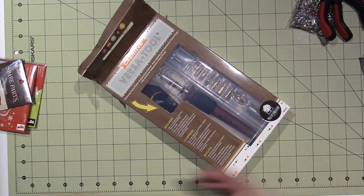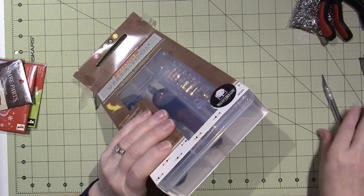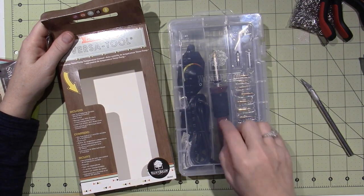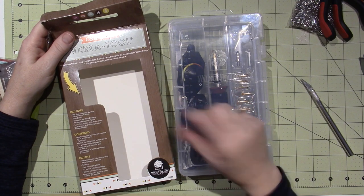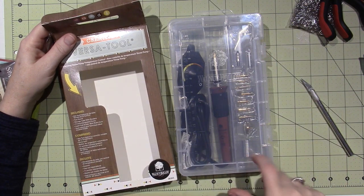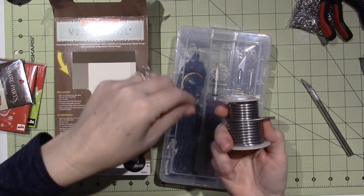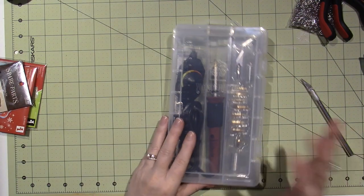I ended up getting the VersaTool, but I came back home and got it at Michael's so I could use a coupon, because this is like $29. This is the first tool I got when I wanted to do wood burning, but I broke it — I stripped the mechanism inside for switching tips. I ended up getting a cheaper one that doesn't solder. This one does everything. So long story short, I had to re-get this. Got the new soldering iron — I'm going to be playing with this.